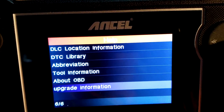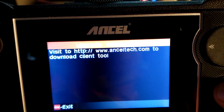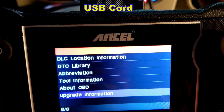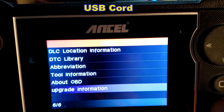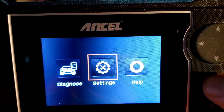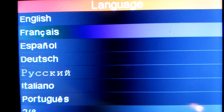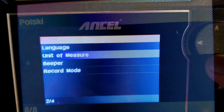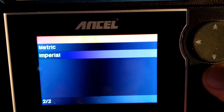If you want to get the tool upgraded, it gives you the website — Anseltech.com. I suggest using the USB port instead of just using the memory card for upgrades. In Settings, you've got Language — I've got it set to English — and Unit of Measurement: you can choose Metric or Imperial. I've got it set for Imperial.